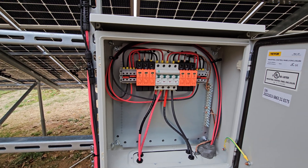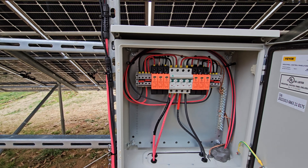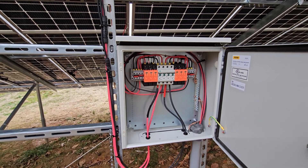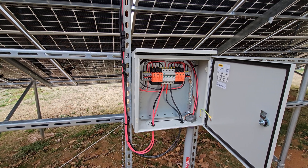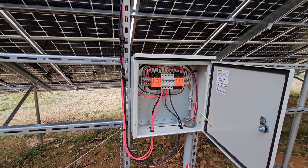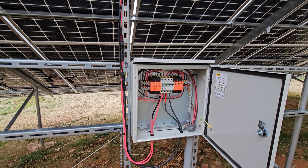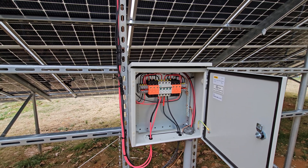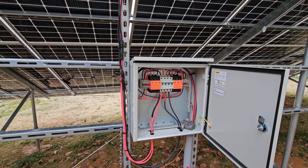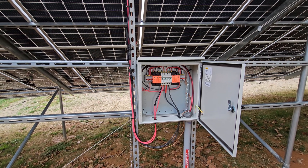Inside the box there's a circuit breaker and surge protector. They're Chinese — World Sunlight brand — and the only reason I used them is I got them at a really good deal from the same guy I bought the solar panels from. He had two sets. If I were doing it from scratch, I would probably go with Midnight Solar for the surge protector, fuse holders with actual fuses, and an IMO disconnect switch — that would probably be the better setup.